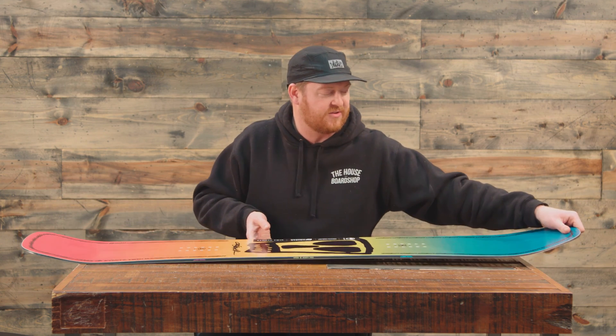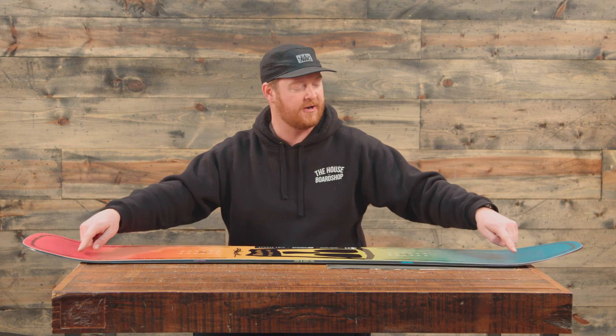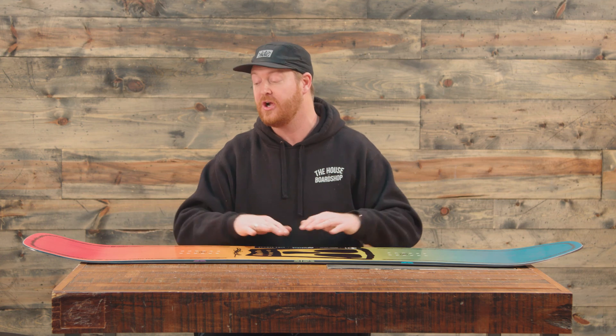It also has these little uprise fenders on the nose and tail contact points. The board actually lifts up a little bit so it's less likely to catch those contact points when you're ripping around on groomers.